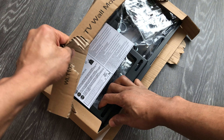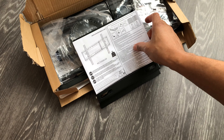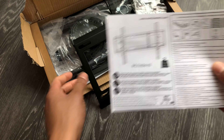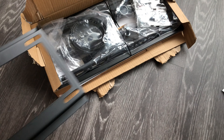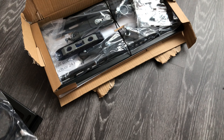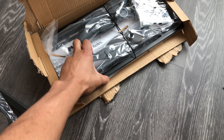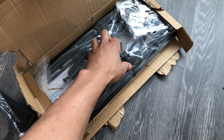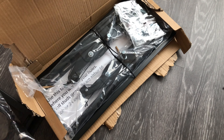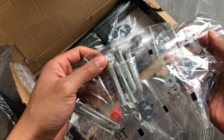Going ahead and opening this up. It says Everstone Technology on here. So here's the basic TV mount — it comes with brackets. It actually has an HDMI cable in here, which is pretty cool. It also comes with a level/balancer I can add to my toolbox, the mounting hardware latched in here, all the screws, and some anchors I can use for the wall.